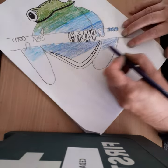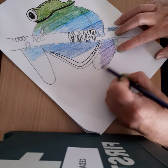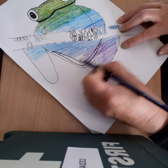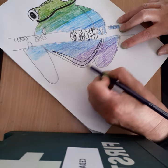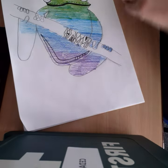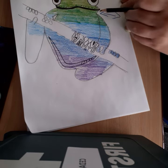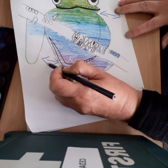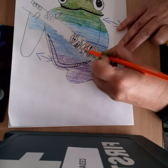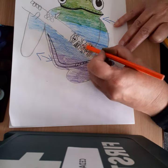And then the last colour you're going to use is purple. So this is just — I spent a bit more time on the other design, so this is very, very rough. Everything is in this direction. You follow the direction of the mouth, even here it's still in the diagonal direction.